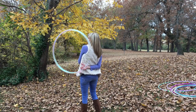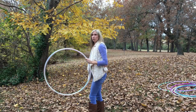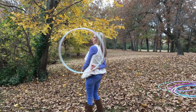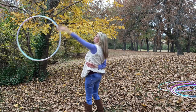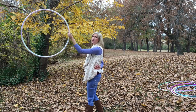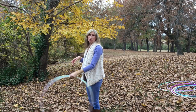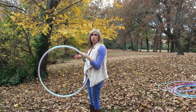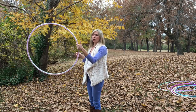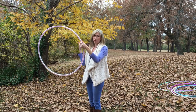Then we can add in the release and the catch. For the release, you just want to gently toss the hoop up in front of you and then immediately catch it with your beginning hand — the hand that released the hoop at the start of the move, which should be your dominant hand. For me that's my left hand. You're going to catch it the same way as you released it, with your thumb facing up and palm facing your body.